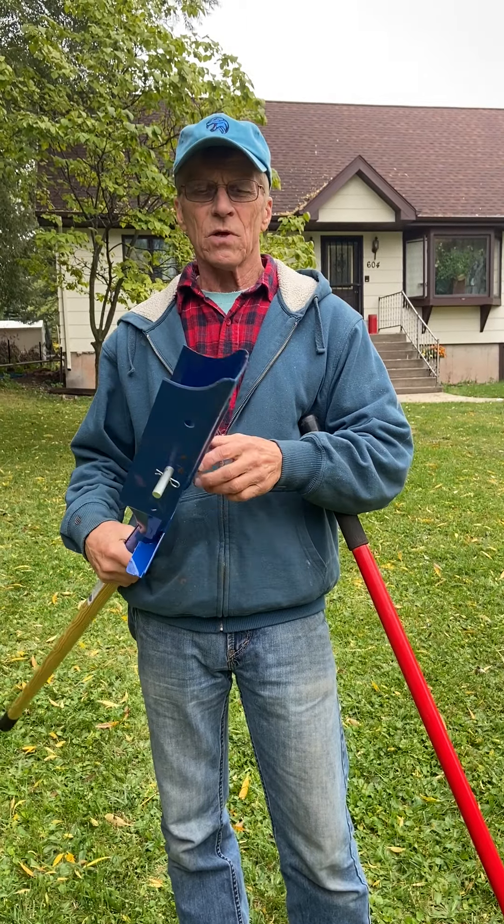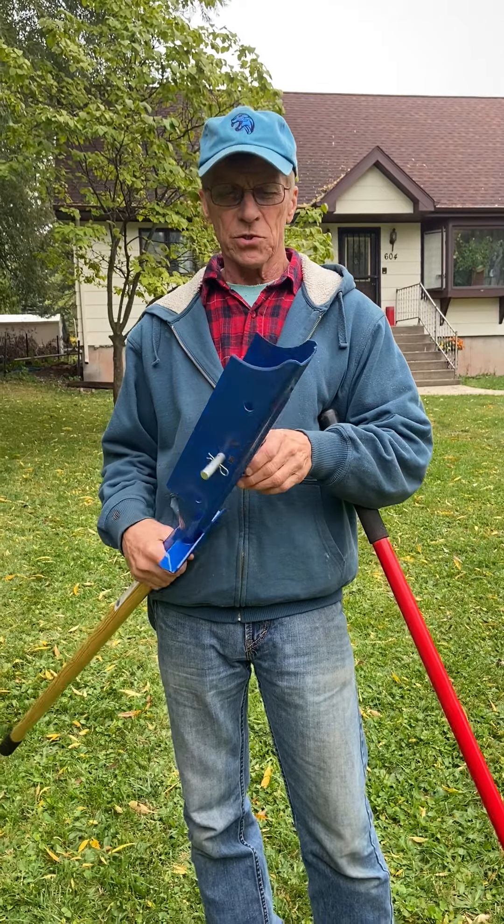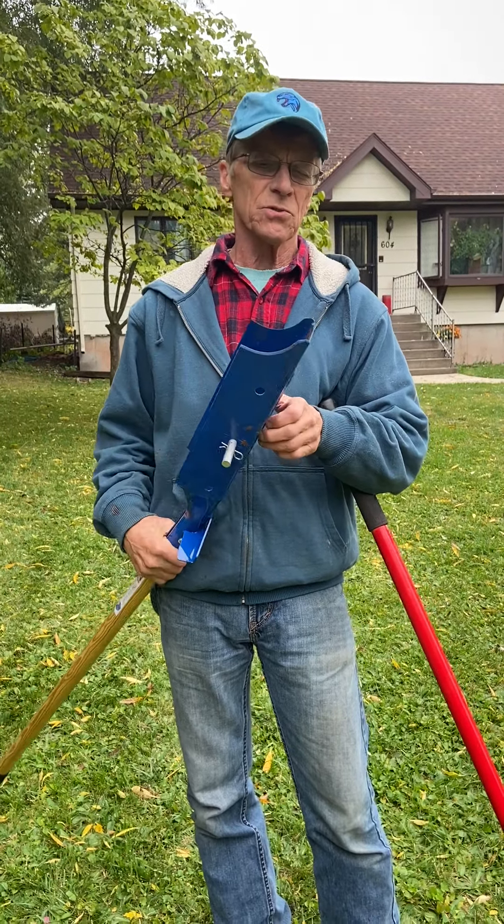Hello everybody. I'm Ron Mattson, inventor of this Blue Viper Conduit Trenching Shovel. It's an amazing shovel — it's an amazing tool to have.